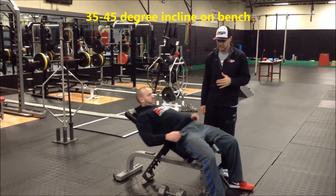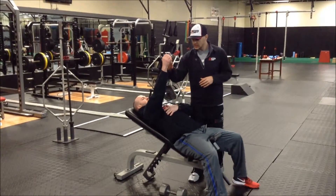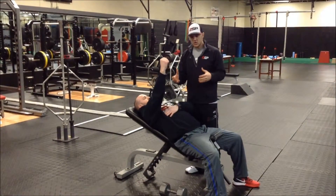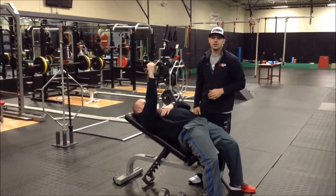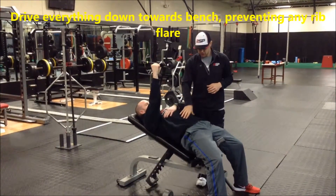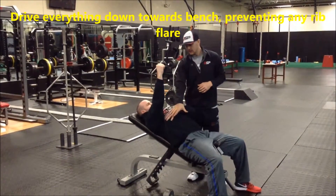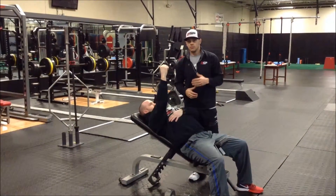Brian's going to go ahead and lay back. The first thing we're going to talk about is positioning. What is an over arch? You see guys that over arch — they bring their hips right off there, especially in the incline, when they're really aggressively loading. So the first thing we do is push our hips down and really try to drive that rib flare down, and then we get set up for our press.